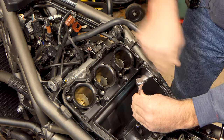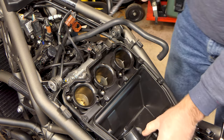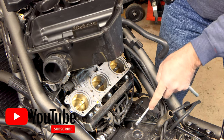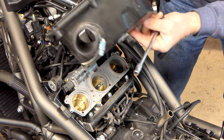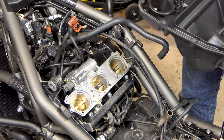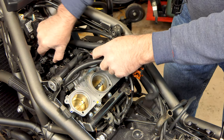The only other thing holding this on is this eight millimeter headed bolt right here that runs through the bottom of the breather housing. There's a nipple on the back of it - this is the crankcase ventilation right here on top of the transmission. This hose plugs into this nipple but it slipped out nice and easy, doesn't need to be tied or anything. We'll set this aside.